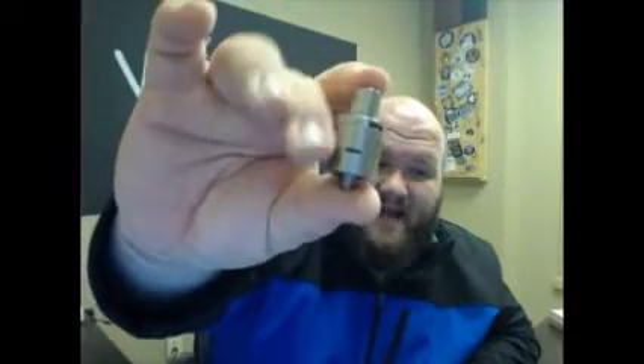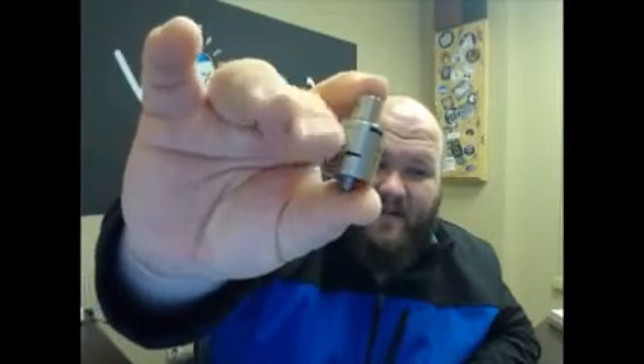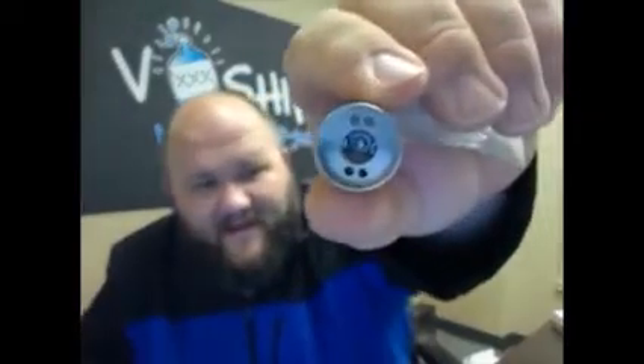Those are some of the new devices releasing soon. If you're a rebuilder, we've got a lot of cool stuff for you too — and even if you're not, some of these are very easy to build on. One of them is the Tugboat V3. Tugboat has done some design updates: you've got a cyclops airflow on the side instead of a hole, giving you a bit more airflow. There's also a top airflow that directs air directly onto the coil, which is pretty cool. It's a two-post RDA — I'll show you the deck really quick.